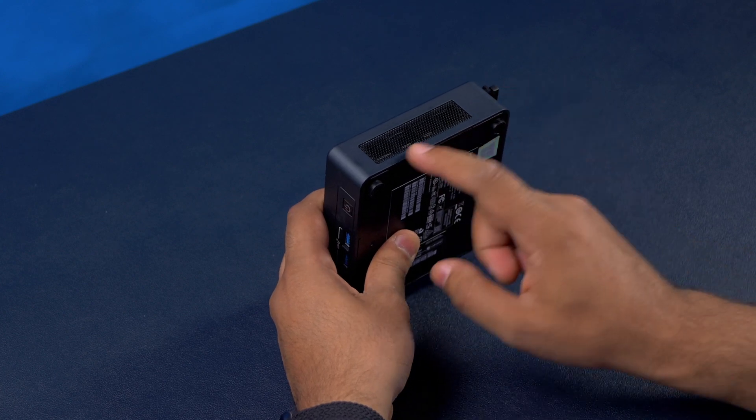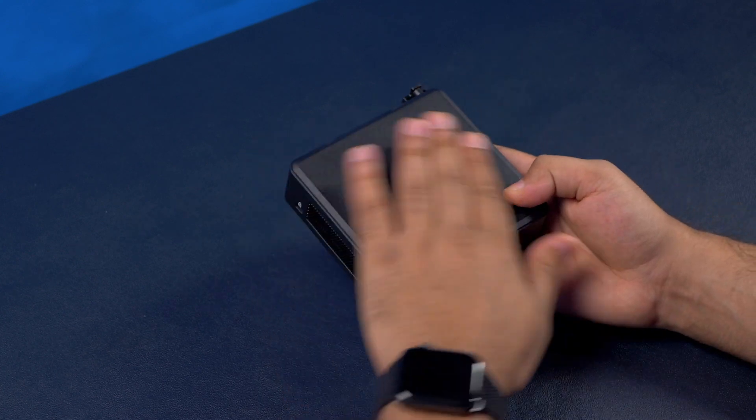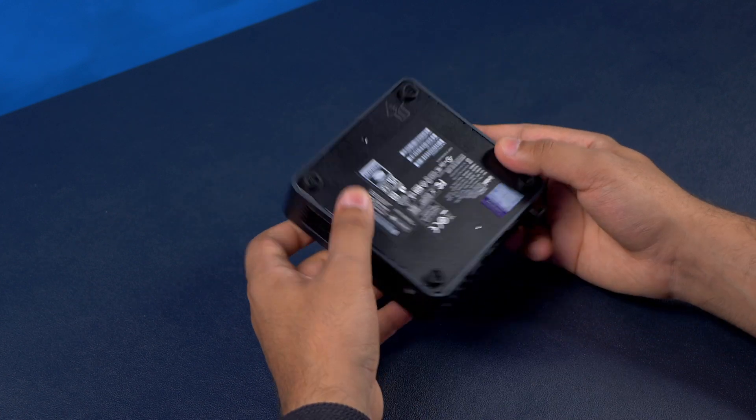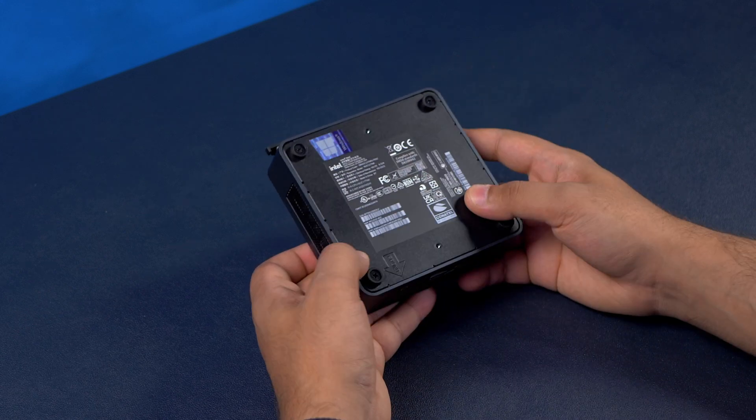On the other side there's another air vent, and at the top there's basically nothing to it. The bottom just lists a few different specifications.